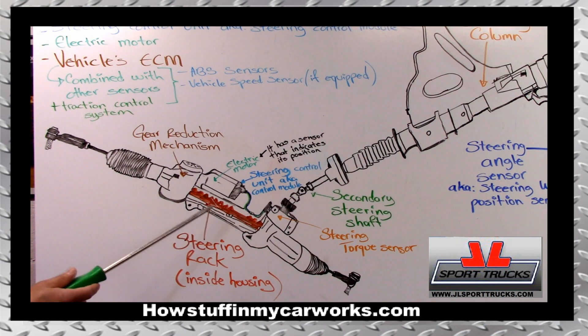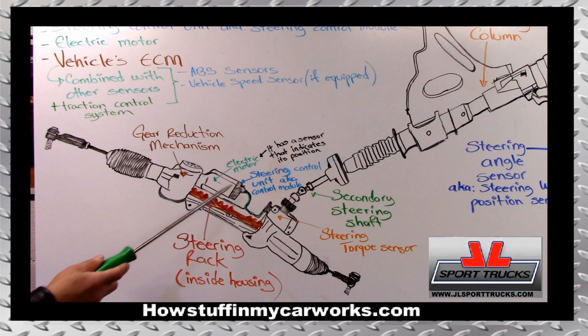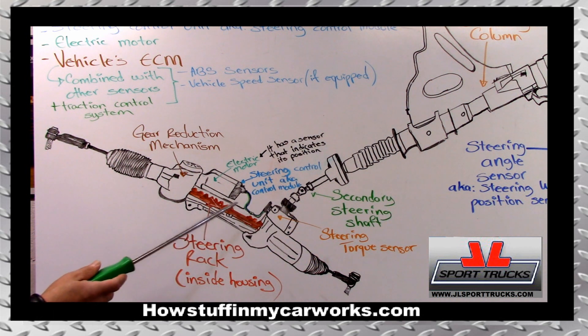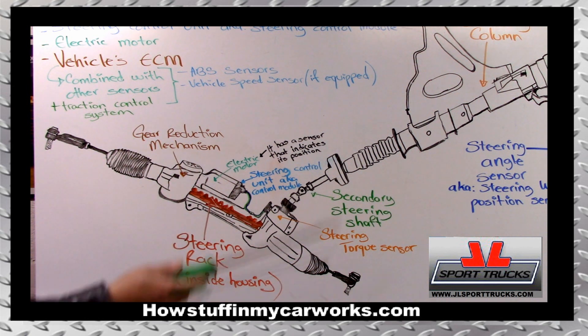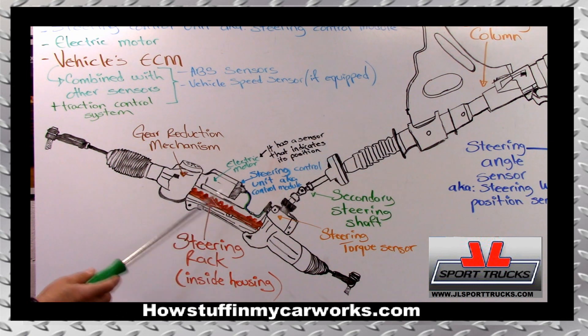This concludes today's tutorial about how the electronic power steering system works. In upcoming videos I'll explain how each part and each sensor works, their design, so you'll understand it better. But this is a general overview that should give you an understanding of how, every time you turn the steering wheel, you have all these components helping you so you don't have to struggle and turn so hard. Have a great day.